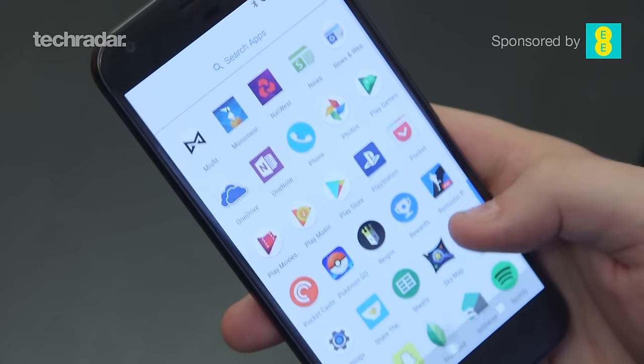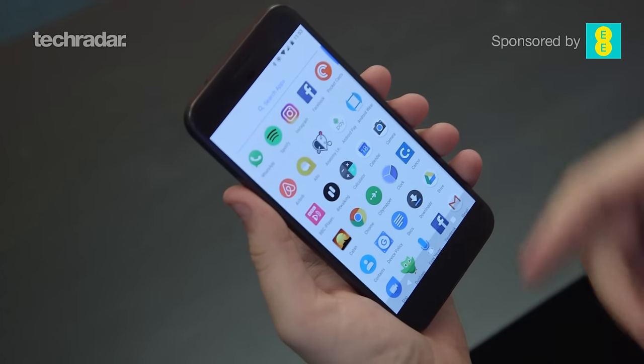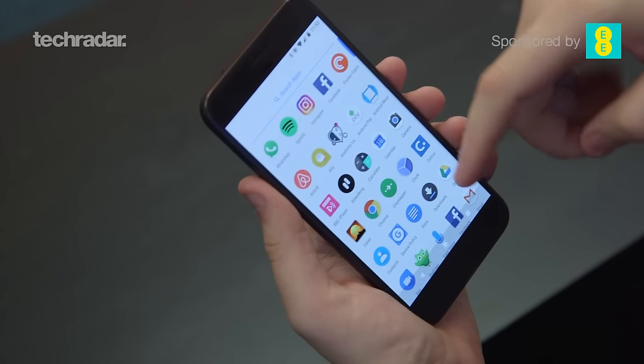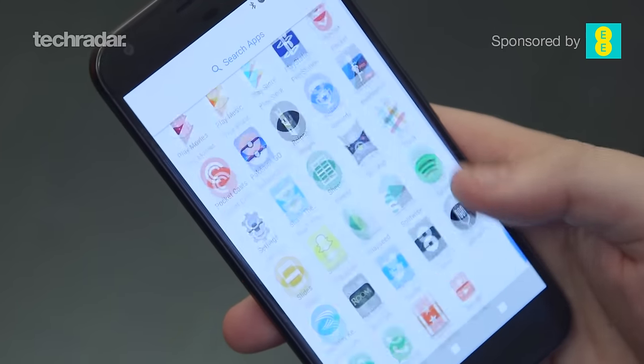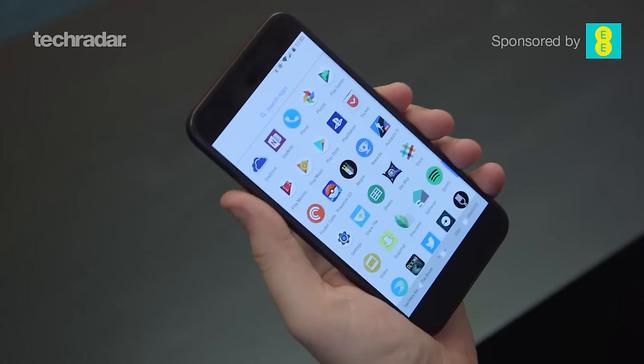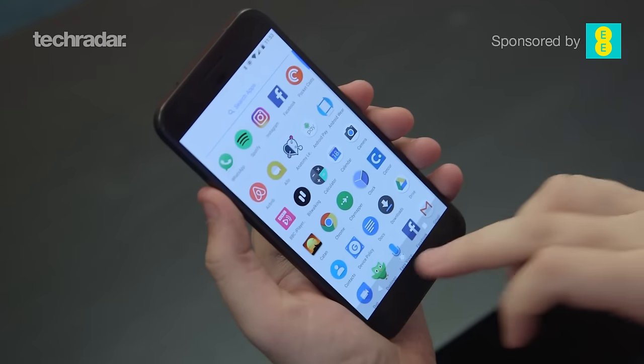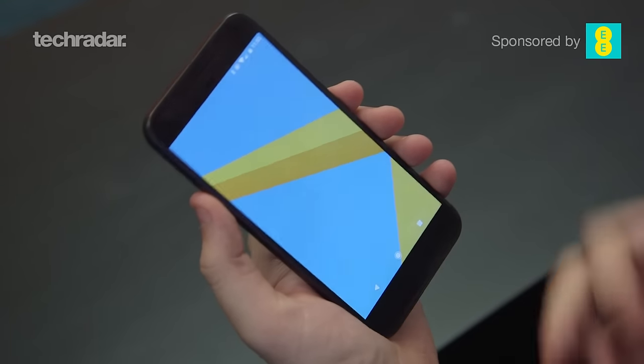The 2 Pixel phones are the first phones you're going to be able to buy with Android 7.1 on board, which means you get this brand new stock interface. It looks gorgeous and this is the cleanest interface you're going to be able to get on an Android phone, unlike if you were to go for something like Samsung which has a lot more stuff on top. This is the pure Google experience, and if you are a massive Google fan this is probably the choice to go for.